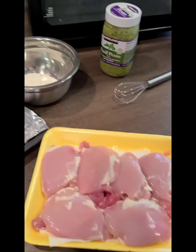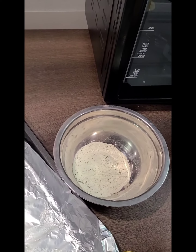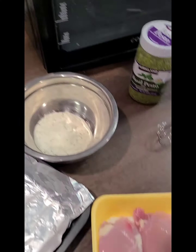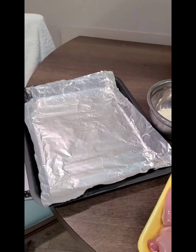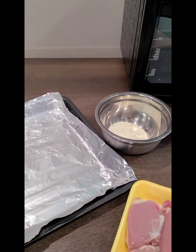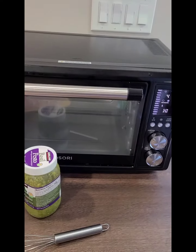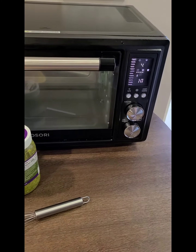Alright, so basically we're gonna mix about six ounces of pesto in with the ranch dressing packet, and then I'm going to rinse off the chicken thighs, put them on the baking sheet, and pour the pesto mixture over it. And I'm gonna set the toaster oven air fryer to about 350.